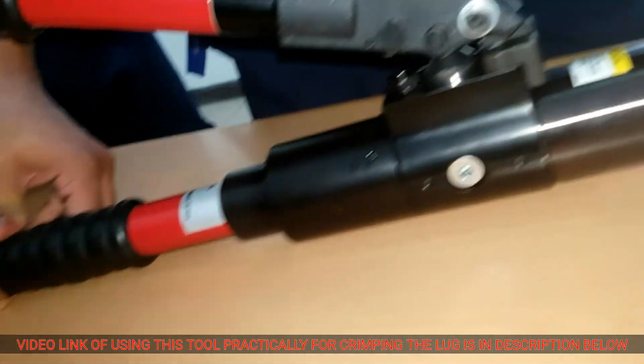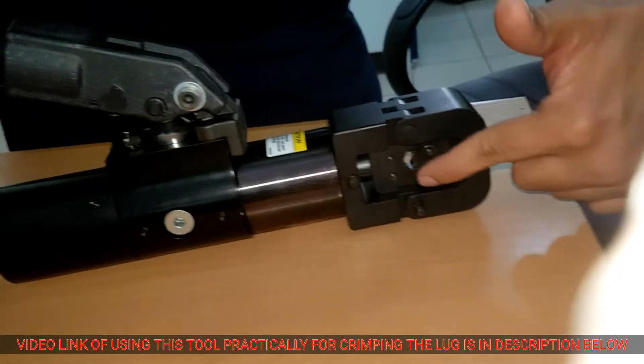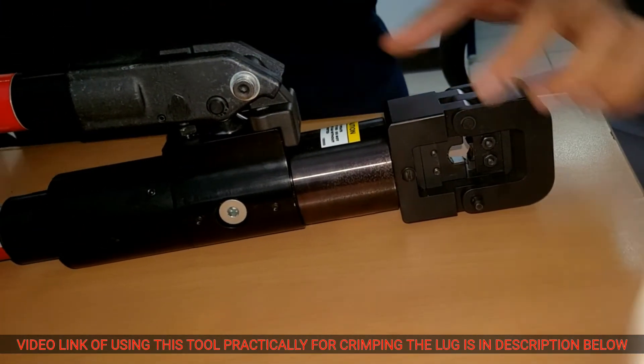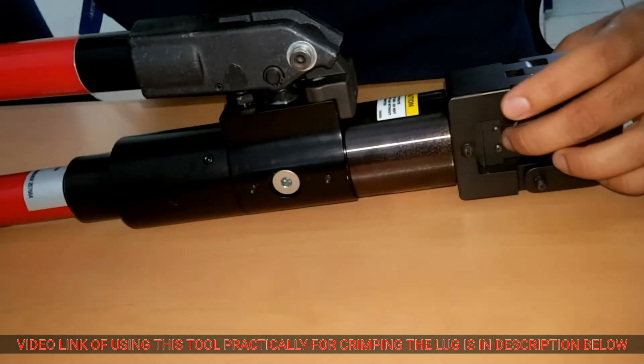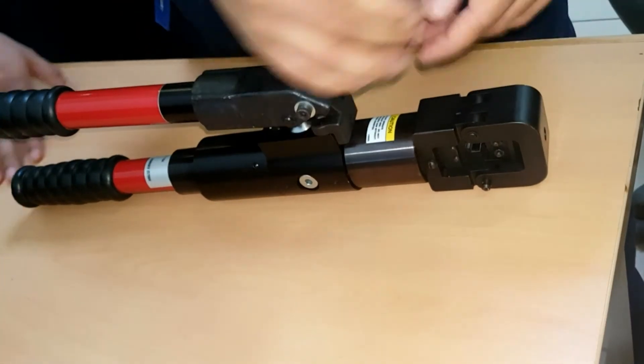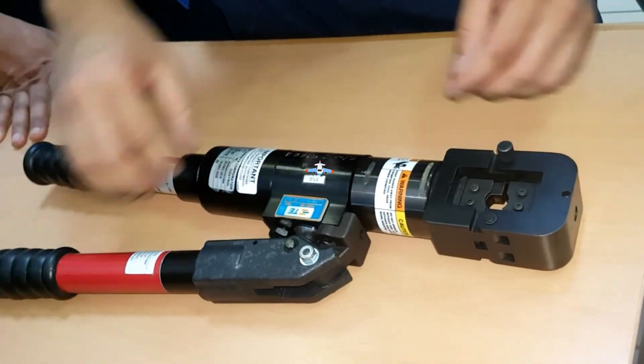Once you press the plunger, you will see the die coming down — look over here. The die is fully released and we can remove the lug. In the next video, I'll show you the practical use and how to do that.